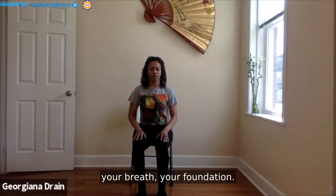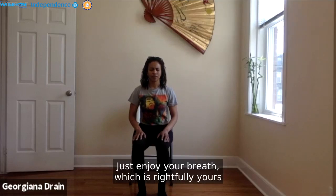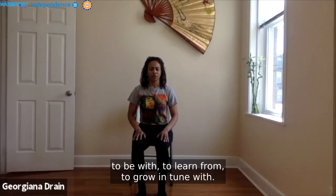Notice your breath. Notice your support — your breath, your foundation. Deepen your breath. Enjoy your breath, which is rightfully yours — to be with, to learn from, to grow, and to tune with.